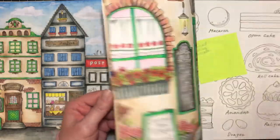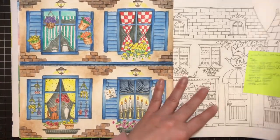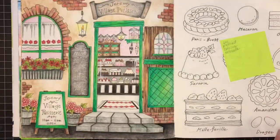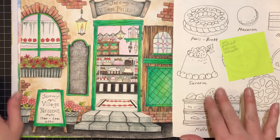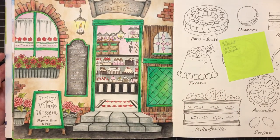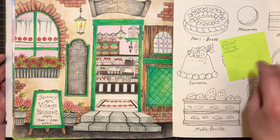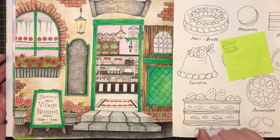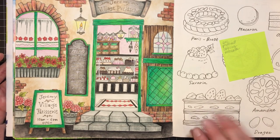Those are really the main pages I've used my Inktense on. I wanted to show you a little tutorial in this book, then another one on a different type of paper, and then I thought I'd work in the Magical Journey a little bit since that's one of my ten books to color in 2021. So let me find a page and I'll be right back with you.